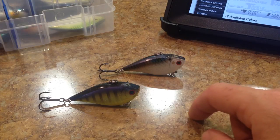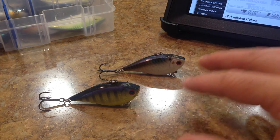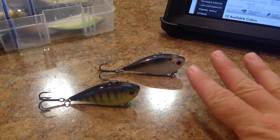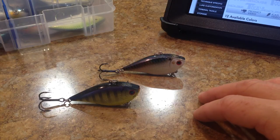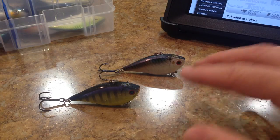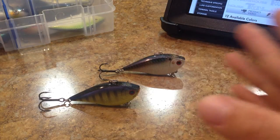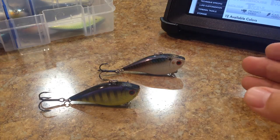So as far as this crankbait is concerned, this is the LV-RTO - RTO Takahiro Omori. This is a signature bait. It's probably the newest lipless crankbait to the lineup of the Lucky Craft lipless crankbaits. There are a few Lucky Craft lipless crankbaits and I'll do my best to kind of comb through them to help you guys differentiate what you might be looking for.